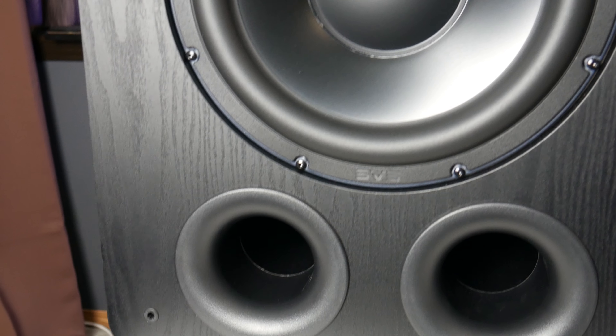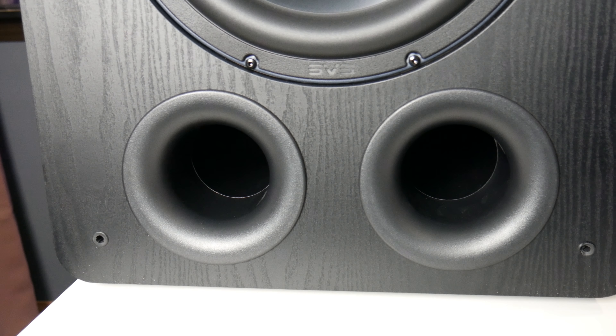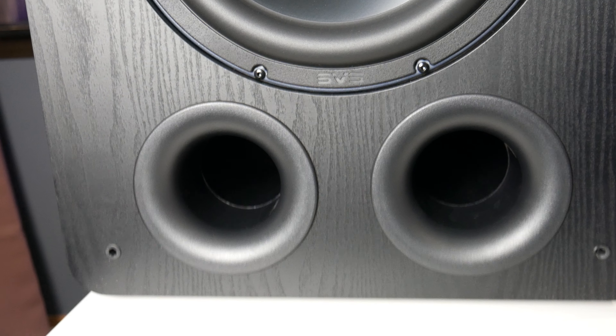Let's discuss the specs of this subwoofer. I'm talking about the PB2000 Pro, which is the ported version. As you can see, it has two ports, which are three-inch ports. They can be plugged, but you will have to request the port plugs from SVS. I've been told by several people that all you have to do is request them and they will send them for free — although they are for sale on their website, it sounds like they'll send them to individuals who have purchased a subwoofer for free. So keep that in mind — it does not come in the box.